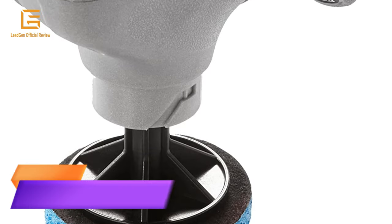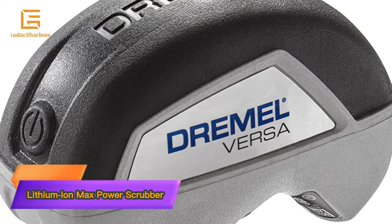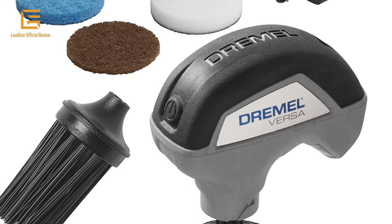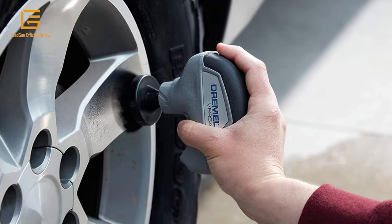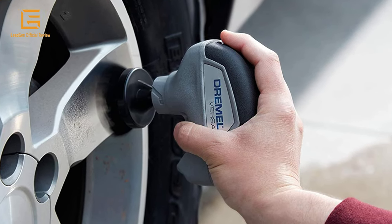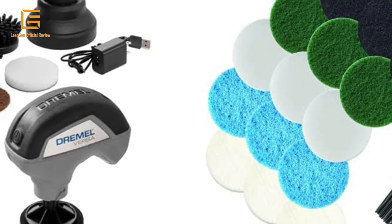Number 5: Dremel PC-10-05 Versa 4-Volt Cordless Lithium-Ion Max Power Scrubber Automotive Cleaning Toolkit. Includes 4 pads, bristle brush, splash guard, and charger. Fastest in the market, this high-speed cleaning tool does the work for you, powering through tough jobs.